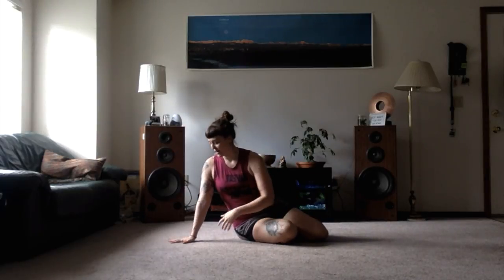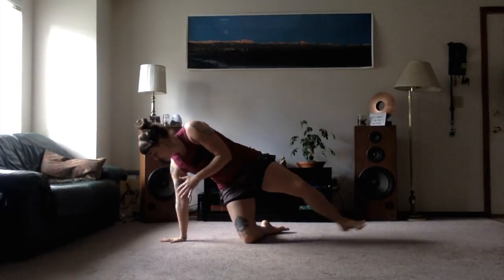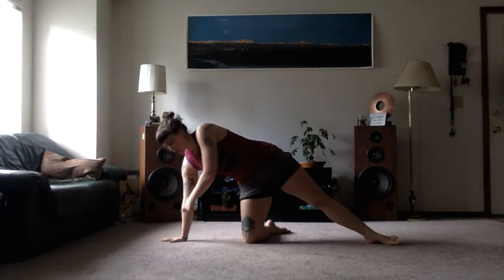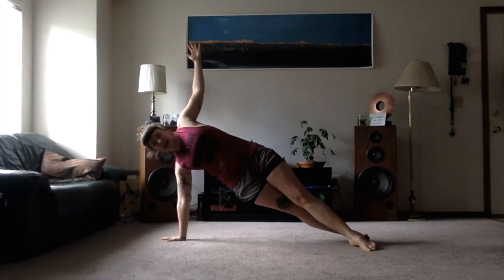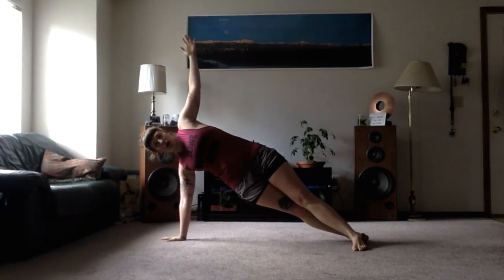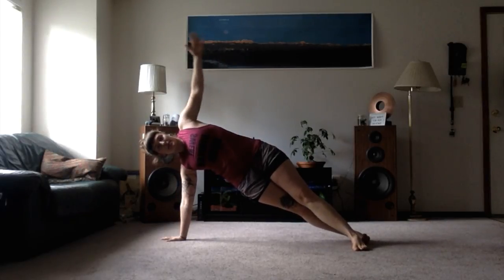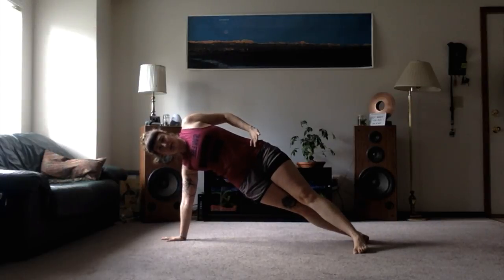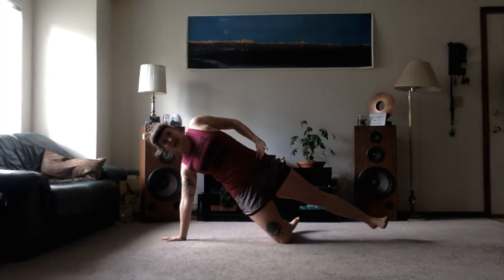For a high side plank, it's the exact same thing, but now we're up on the hand, out of the wrist — nice wide fingers. When you come up, you want to make sure that your shoulder is again right over the wrist, and maybe turn out the hand ever so slightly. Coming up, make sure that you're not locking out that elbow — slight bend — lifting out of the hips, hand is up or on your hip. Staggered feet, stacked feet, and the option to come down on that bottom knee.